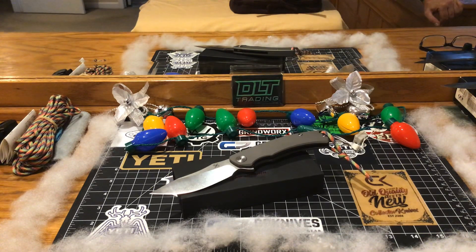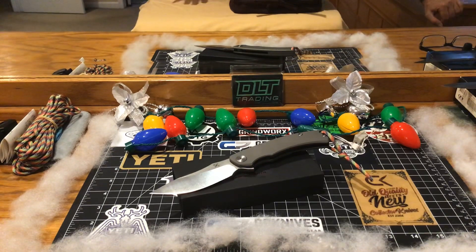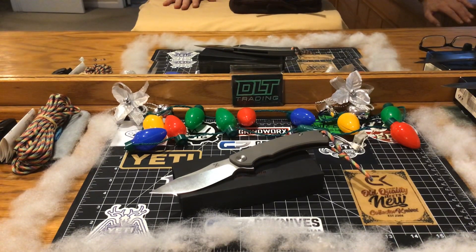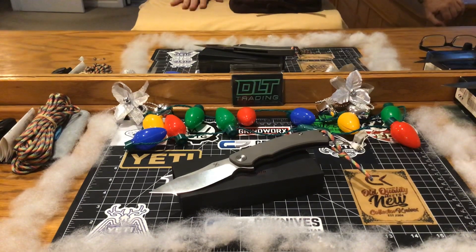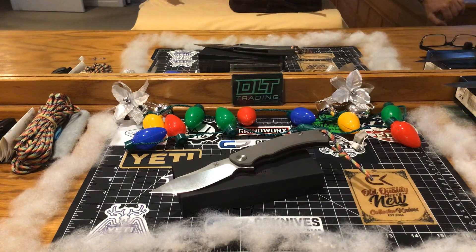Remember how I just did a video last week on the knife that impressed me the most throughout the year? This knife here - I got it from DH Gate. Love Them Knives turned me on to this knife. I stumbled across his channel and, like normal, we find a knife that we like and we have to order it. I looked at it and I was like, oh my god, I gotta have that knife - there's no two ways about it.